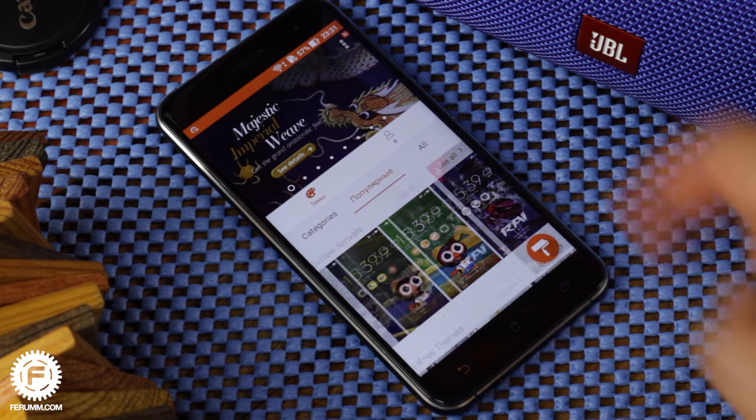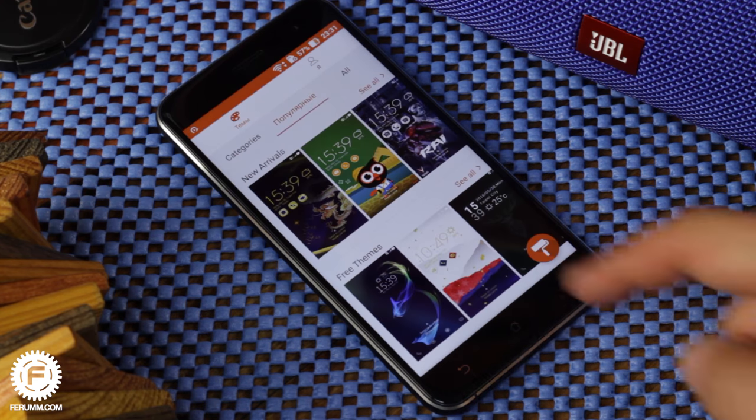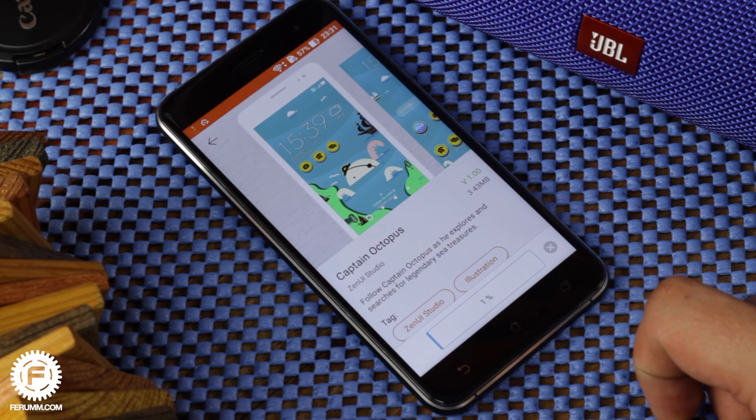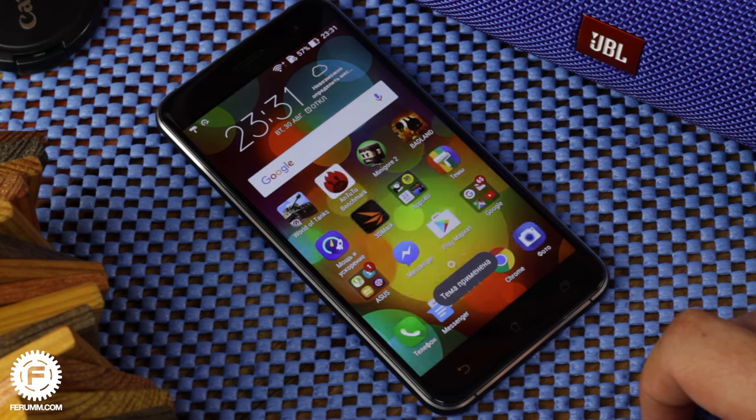Finally, there's a themes manager with a theme store. If you're not just a wallpaper lover but also like changing icons from time to time, you will surely appreciate this feature.